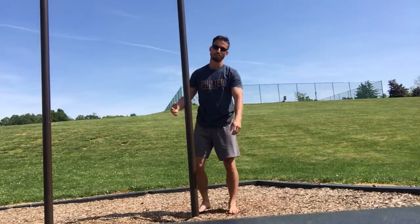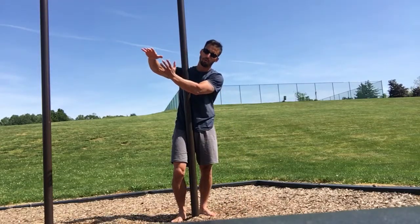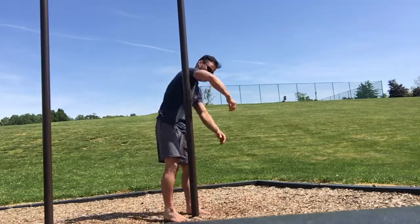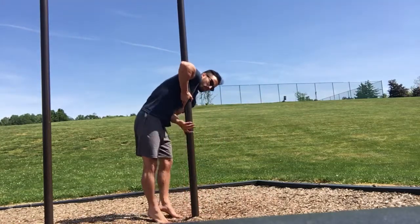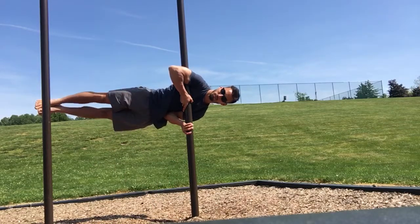Step three — little by little, start inching your feet out to a full plank. Squeeze, squeeze, knees tucked, then plank.